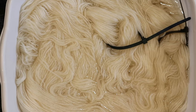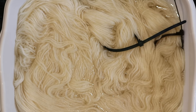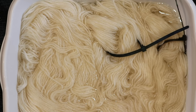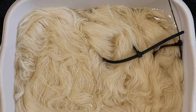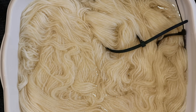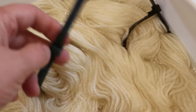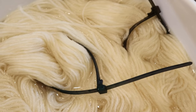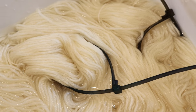I am pre-soaking the yarn for at least 20 minutes at room temperature — this is just plain tap water, no acid. The yarn is Knit Picks Wool of the Andes worsted weight, 100% Peruvian Highland wool — you can find an affiliate link in the video description. I've also added nylon zip ties as a handy, sturdy way to move the yarn around in a dye pot; there will also be a link to those in the description.